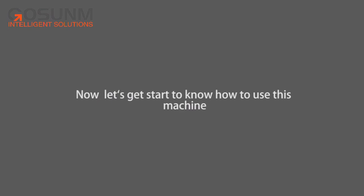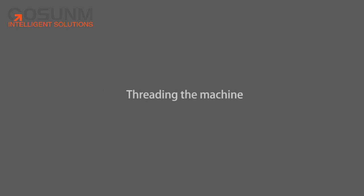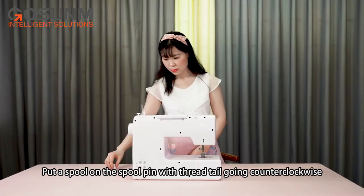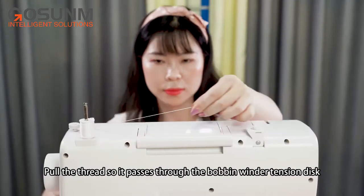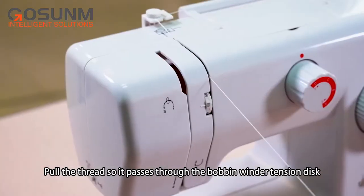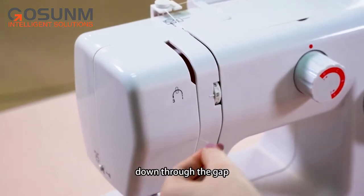Let's get started to know how to use this machine. Threading the machine — threading the upper thread: put the spool on the spool pin with thread tail going counter clockwise. Pull the thread so it passes through the bobbin winder tension disc, then down through the gap.